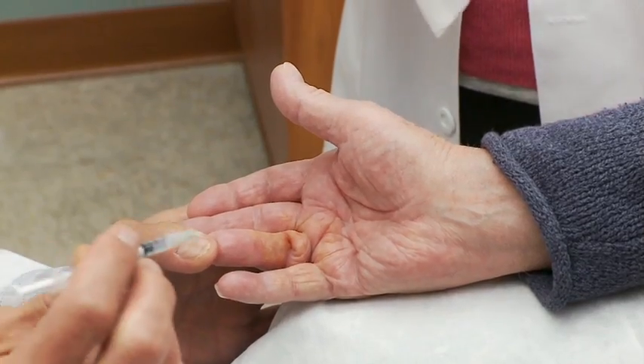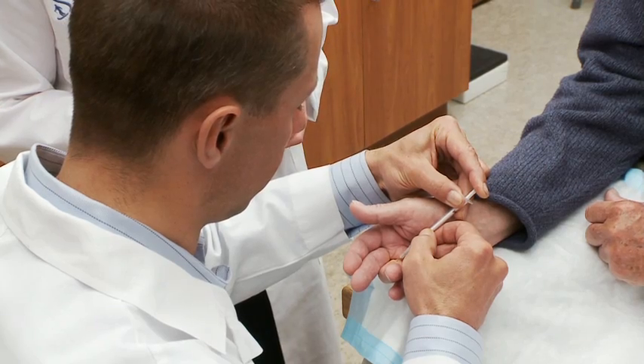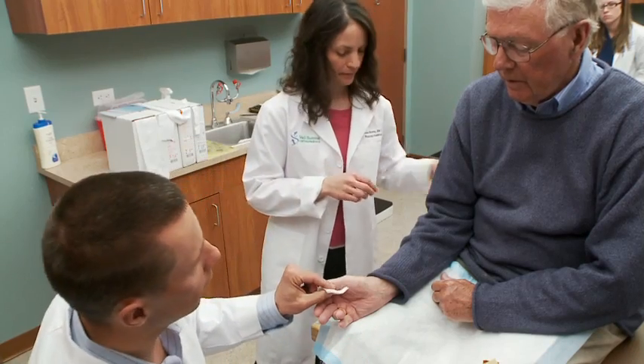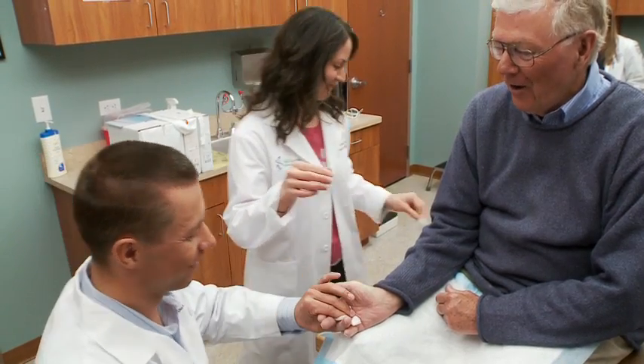The doctor asks the patient how putting on a glove has been — the patient confirms it's pretty hard and pretty difficult. After administering the injection, the doctor checks in and the patient responds: 'Easy — I hardly felt a thing.'